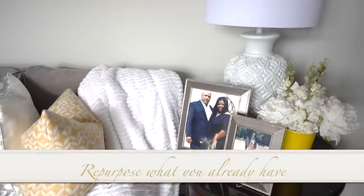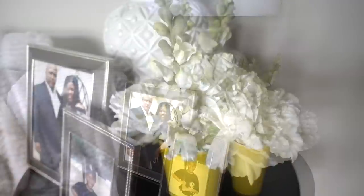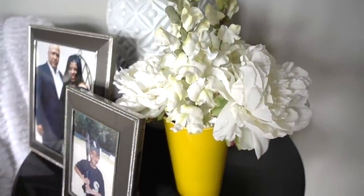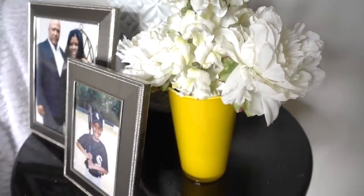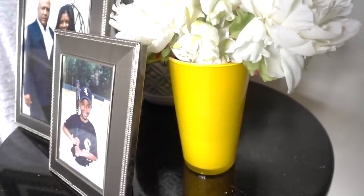On the other end table I added more flowers. The yellow vase was actually a gift bouquet I got years ago and I saved the vase because it's very sentimental to me and I just love it. So here's a tip: when you get a pretty vase, save it — you'll never know when you'll need it.